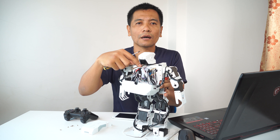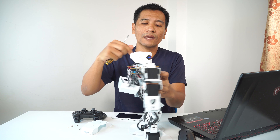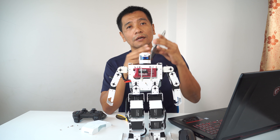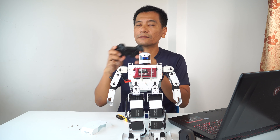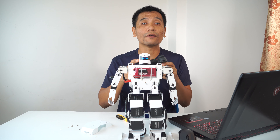We need to load the code from the website. In this project, there are three different types of control. The first is to download and control from the computer. The second is to download the application from the computer — this is easy because it uses Bluetooth. The third is to download and use the joystick.